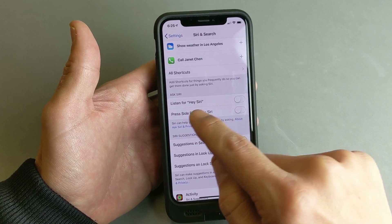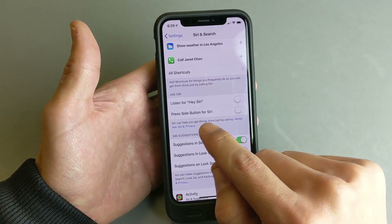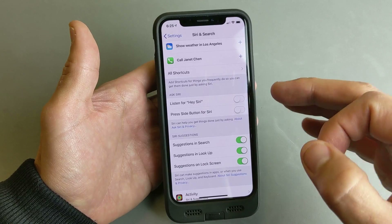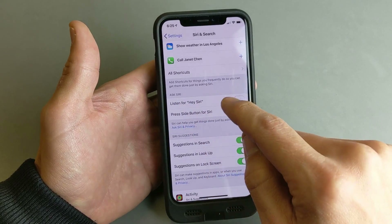Now there are two ways to do it right here. We can toggle this on where it says Listen for Hey Siri — so every time you say Hey Siri, Siri will activate. And the second way would be press the side button for Siri. The third way is different and I'll show you that in a second. But let's start off with Listen for Hey Siri.